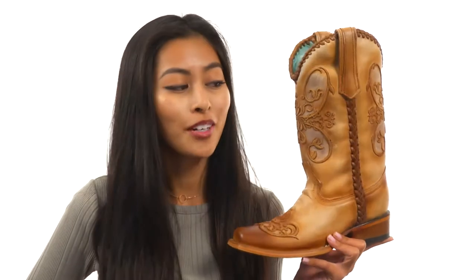Hey everyone, it's Sunshine here with Zappos.com. And today we're going to be talking about C2980 from Corral Boots.